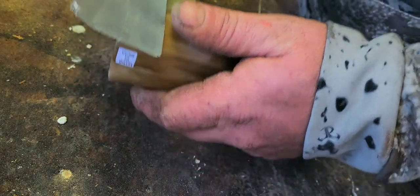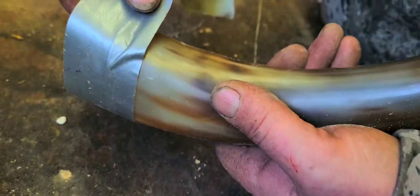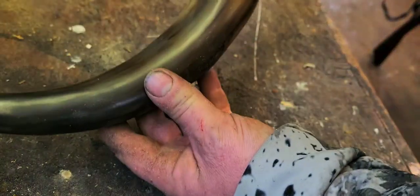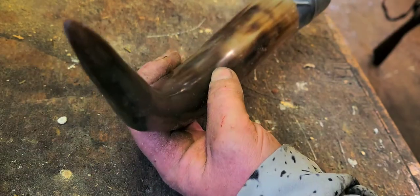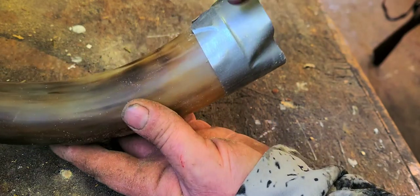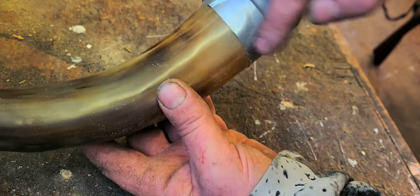I'm going to mark this around with a piece of tape. It's a little out of whack there, but I think with that line like that it'll give it a nice looking angle. I'm going to take this over to the bandsaw — I think with this angle right here it'll match that horn nicely — and cut that off.